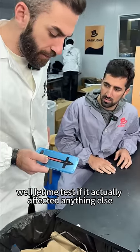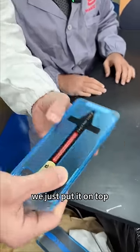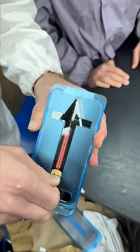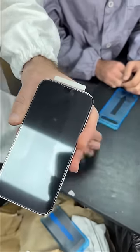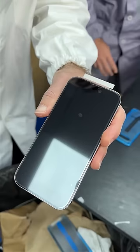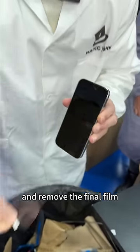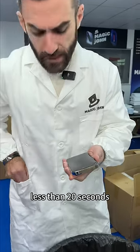Well, let me test if it actually affected anything else. All right, with even all this dust on the phone, we just put it on top, pull the dust removal tape, swipe, peel, now swipe the edges, and remove the final film. As you can see — no dust, no air bubbles, less than 20 seconds.